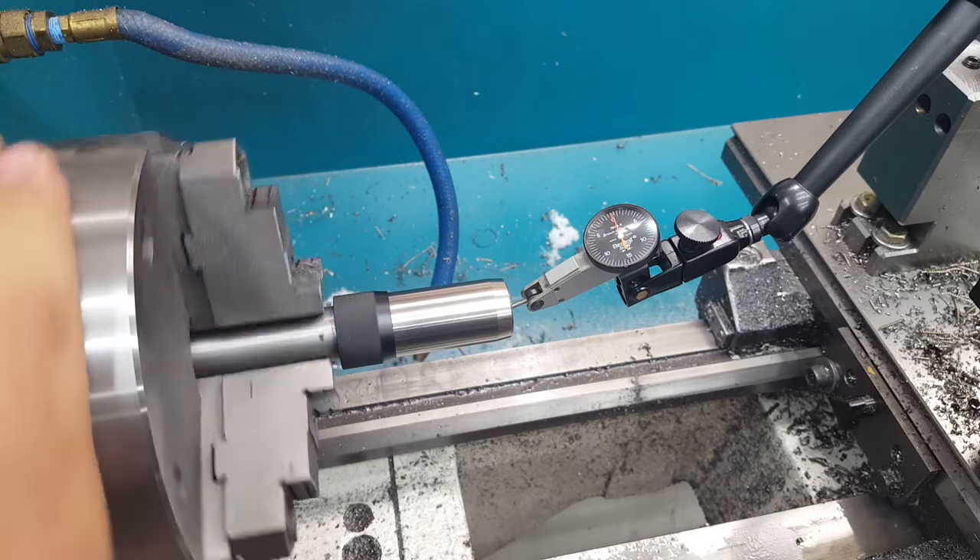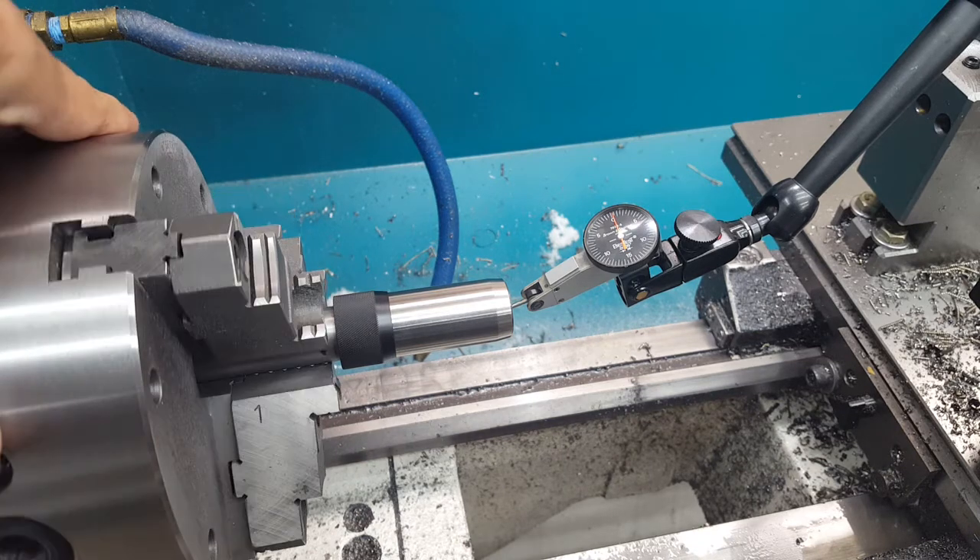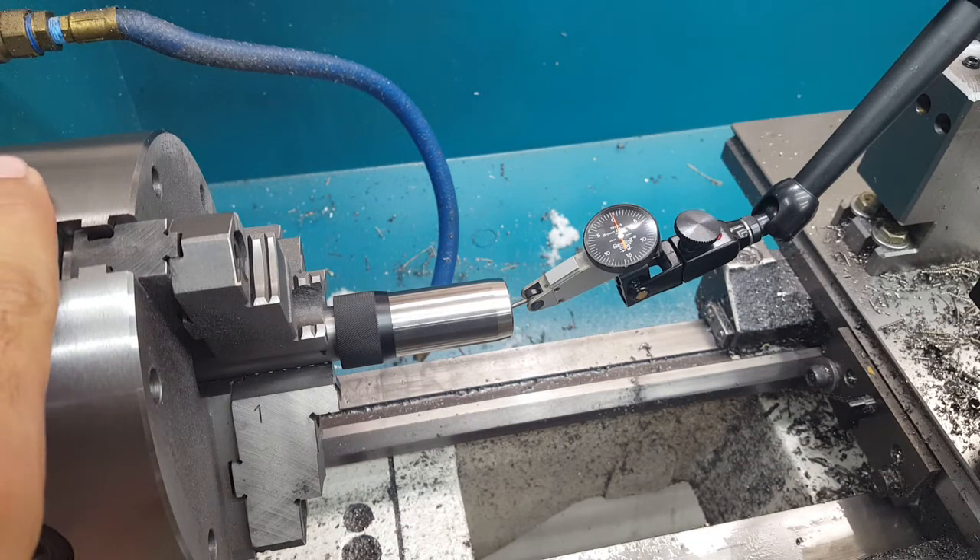So, that was all I wanted to show today. Thanks, and check out area419.com to pre-order yours today. Thanks.